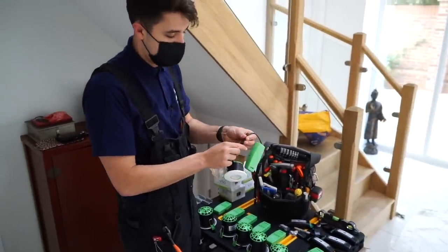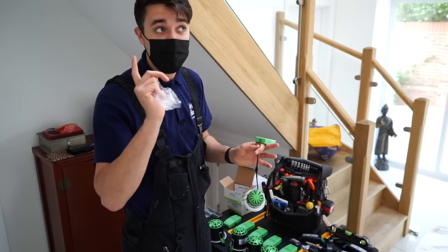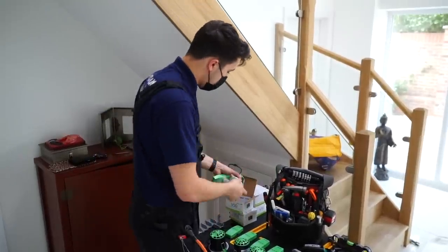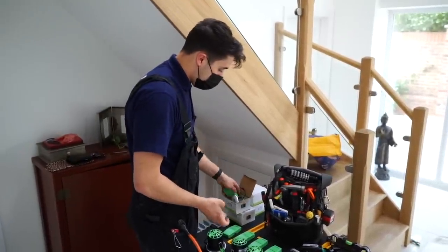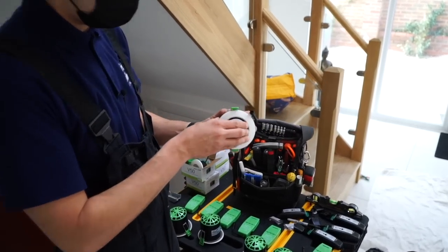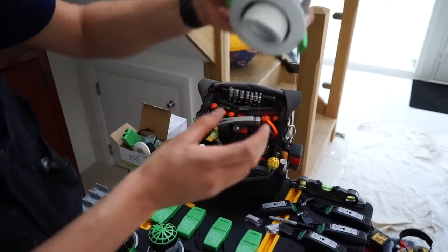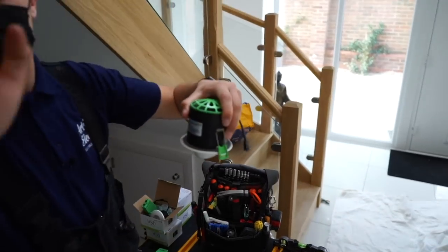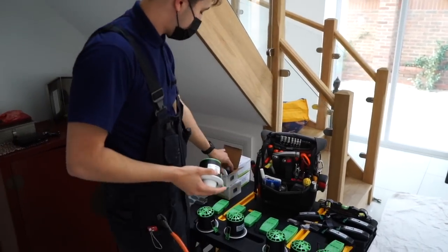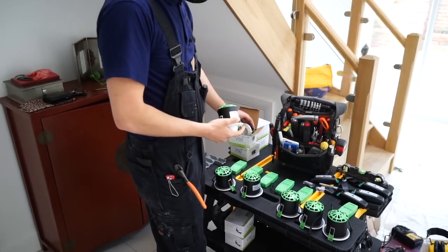It's so easy that our work experience friend is going to do most of these himself while I go and deal with some other bits outside. We've got the slightly different ones here - these are the tilters, which will tilt right out, because that's what we wanted along these walls to tilt down towards the paintings. I'm demonstrating the V50 because they're the most common ones we tend to use.